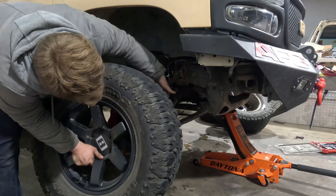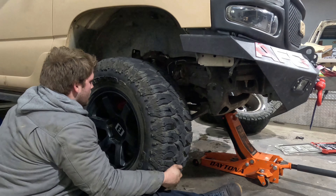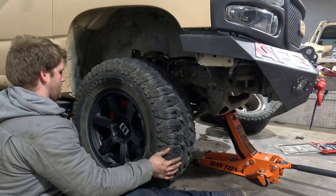All right, we got everything on, bled the brakes, everything's good. Now it's time to throw the tires on and see what she feels like. Look at how this looks with the tire. I'm just gonna take it around the parking lot and see how it feels.